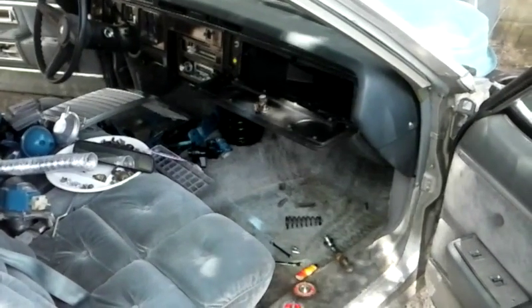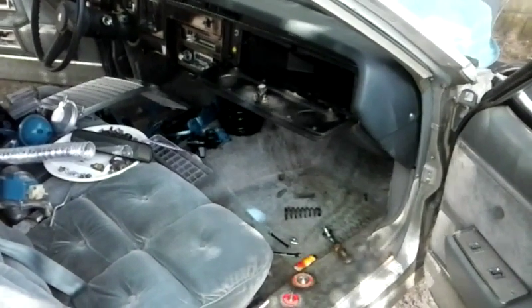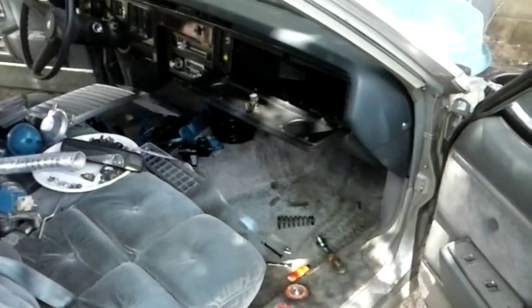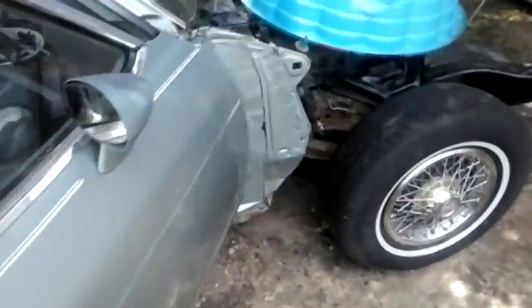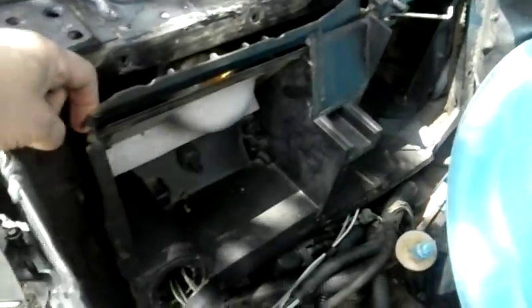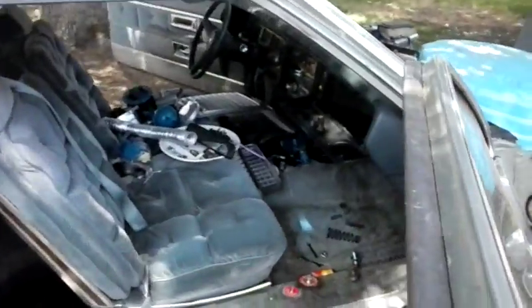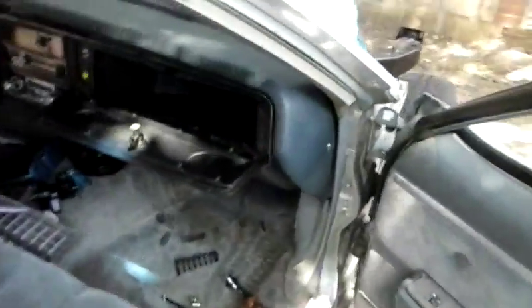Greetings my little shade monkeys. I'm trying to take the rest of the air conditioner housing off the firewall — which is this piece right here — and it looks like it attaches inside somewhere. It's probably got a part of a duct on it, so I'm going to take the glove box off and see if I can access it that way.